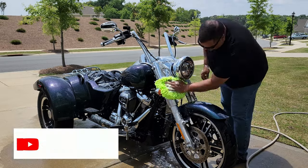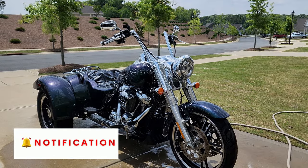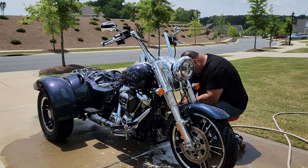Hey, fellow riders — let me know what you use to wash your motorcycle, and any techniques, tips, and tricks you can share with us so we can get our machines looking just as good as yours. Comment down below and I look forward to hearing from you.